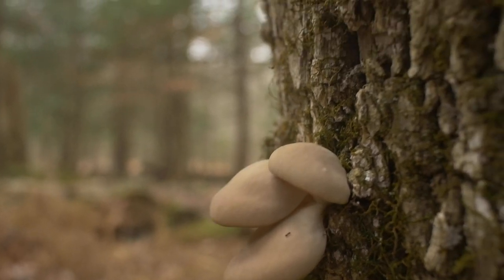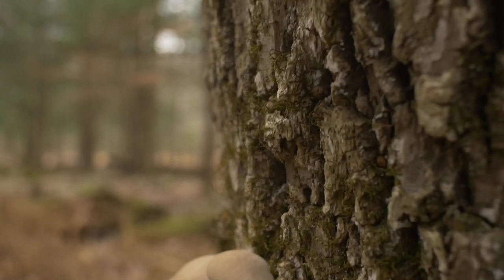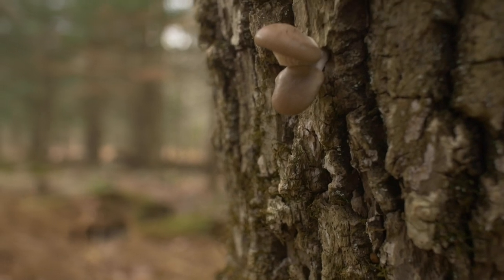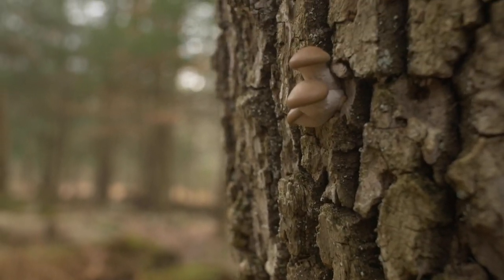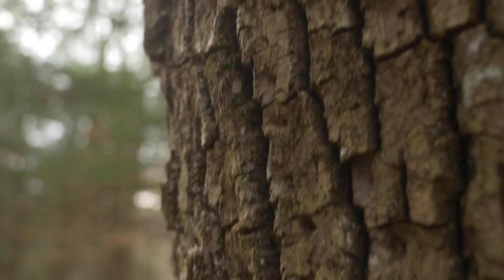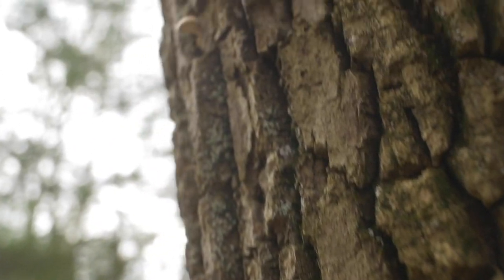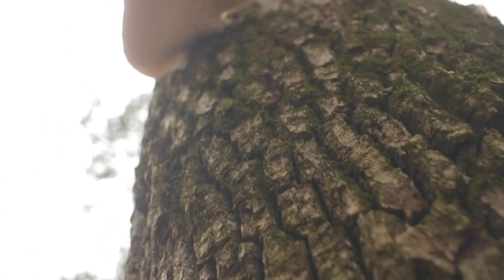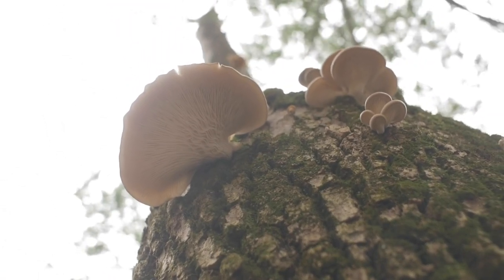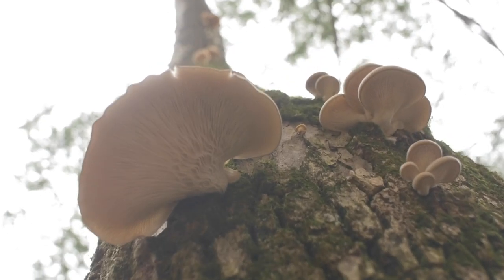Pleurotus ostreatus is a saprobic mushroom that likes to grow on dead or decaying wood. Saprobic means that it basically breaks down organic matter. You are seeing the beauty of this growing on an ash — a dead ash tree — and there are different size oyster mushrooms emerging out of this ash tree.